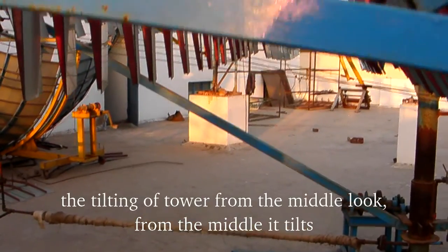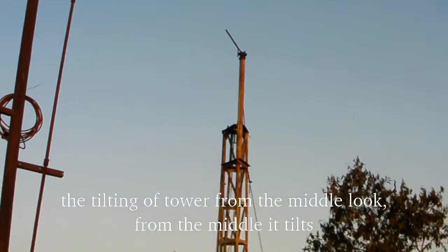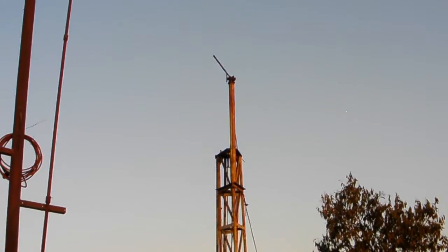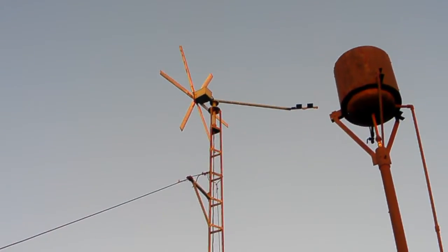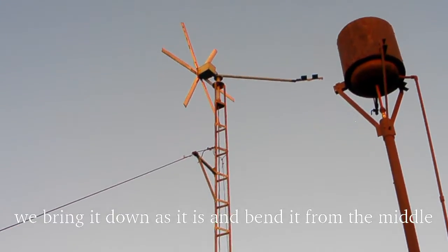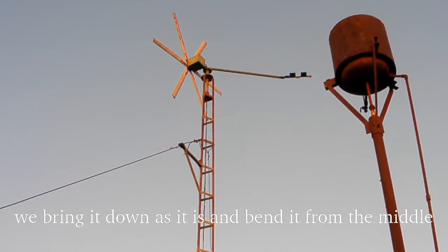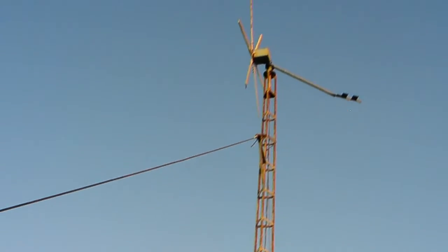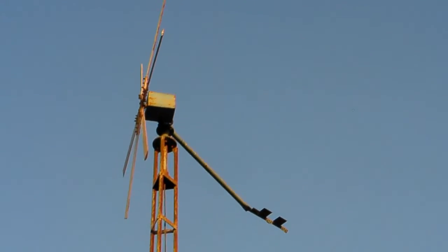Then the tilting of the tower — from the middle, it tilts. We bring it down as it is, complete, and bend it from the middle. It comes down like this.